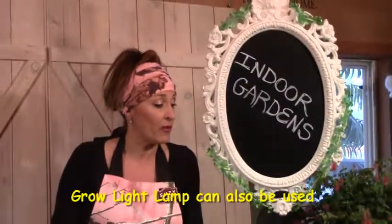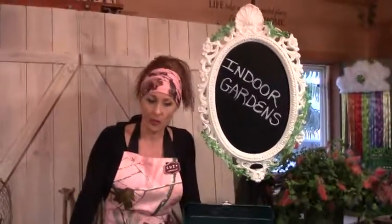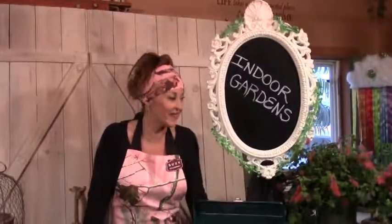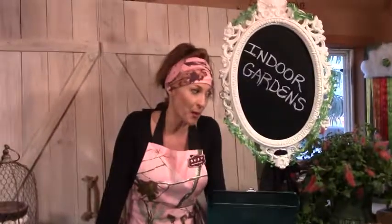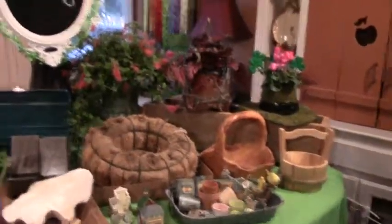Some people have big green thumbs and lots of success with house plants, and I hope you do too, because I'm not one of them. The containers you can put house plants in can be more fun than trying to keep your house plants alive! Spray bottles and moisture environments are kind of the trick on keeping those going. So good luck with your house plants.